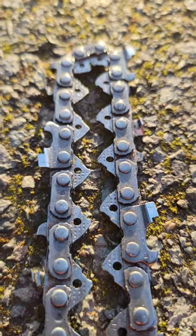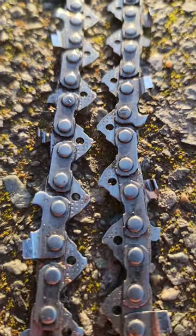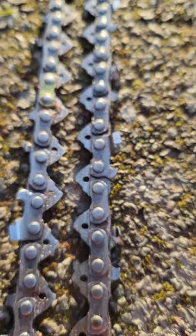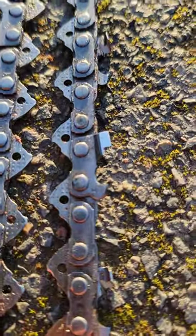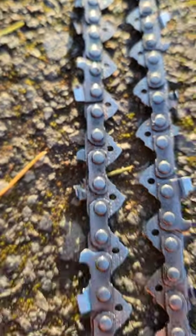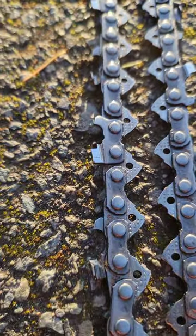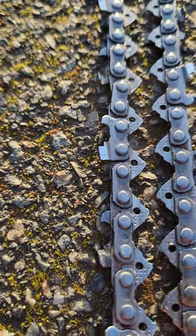Alright, let's take a look at this chain. You'll notice that some of these are significantly shorter than the other side. This one, for instance, is shorter than that one. And so on — that one's shorter than this one, that one's shorter than that one.